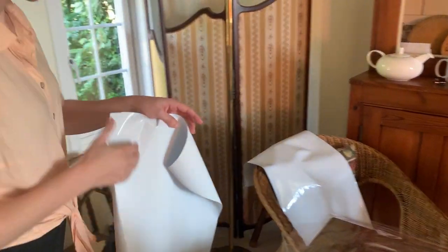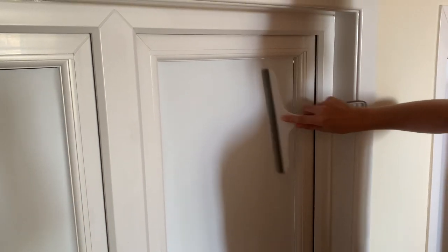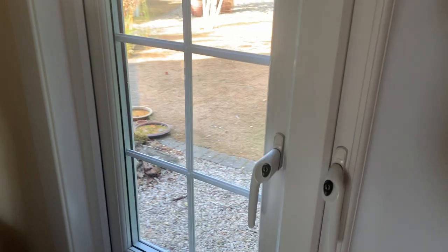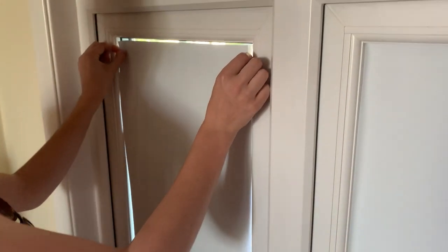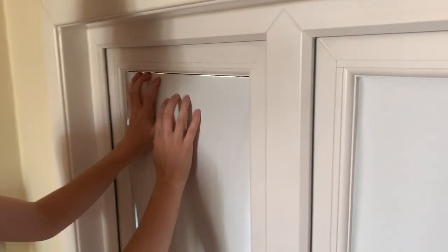All I can say is that I was really pleasantly surprised at how this is just a well-behaved material — that's the best way I can put it. Where some panels weren't sticking that well, I found a little bit of water really helped it cling to the window, but on the whole it was so easy to hang and smooth on.